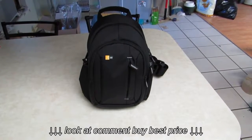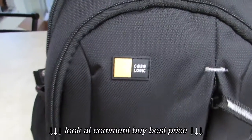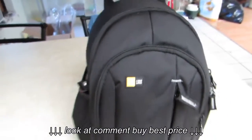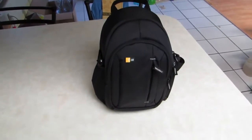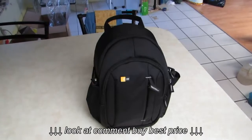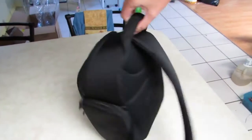I want to do a review on this case I just got. It's by CaseLogic and it is the TBC410. It's a small backpack sized for DSLR cameras. Now I don't own a DSLR camera but I own a bunch of little cameras, and this is perfect for what I need.